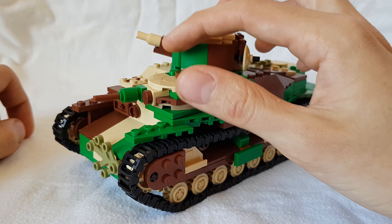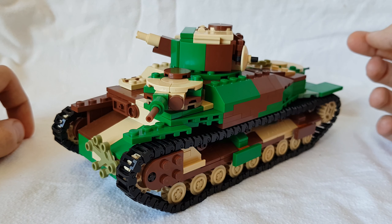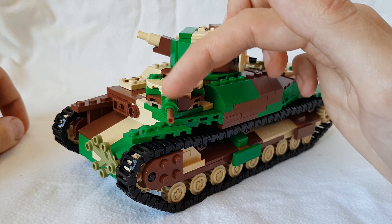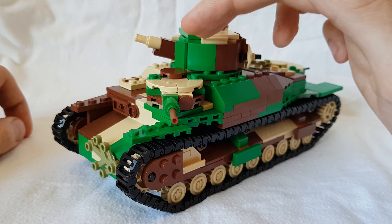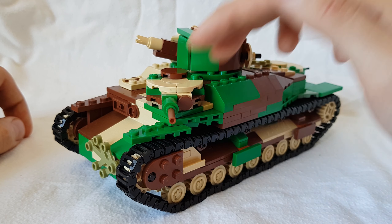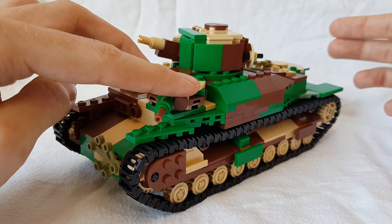First of all, a small change to the small little turrets. They've now got a little commander hatch sort of on top. The gun is also asymmetrical — not exactly in the middle of the turret — which it also was in real life. So that's just another extra detail.